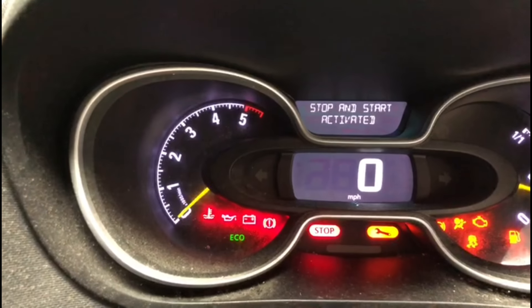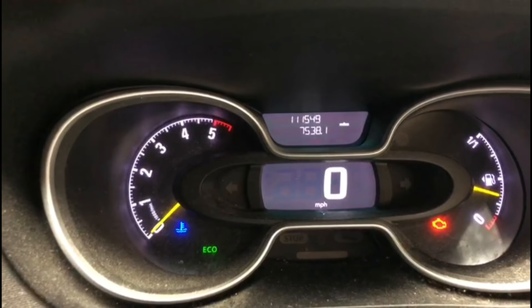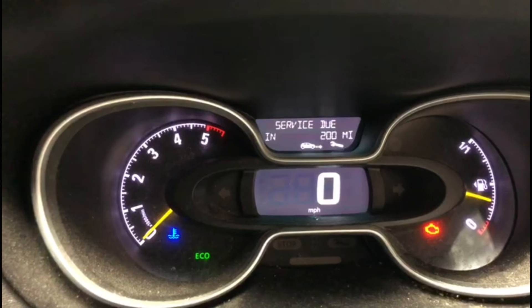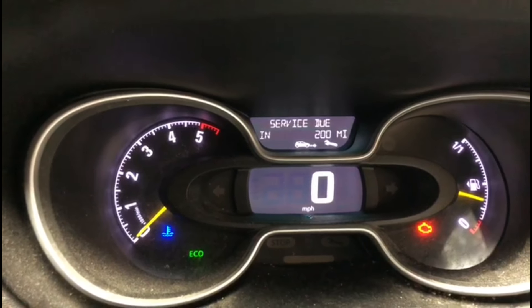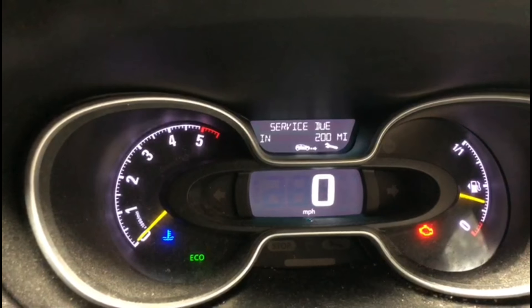Switch the ignition on, press this top button here once — sorry, let me do it again. When you get into the service menu, press and hold that same button for maybe 10-15 seconds.